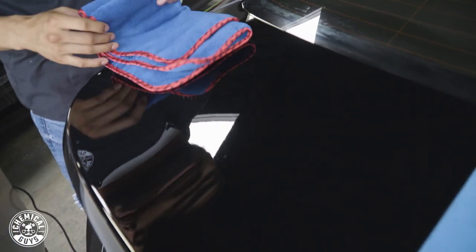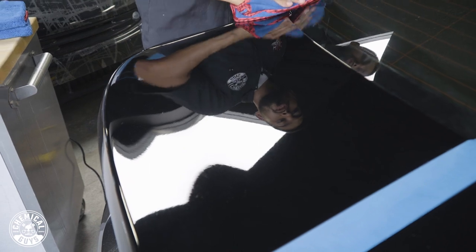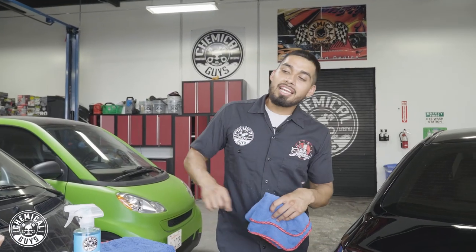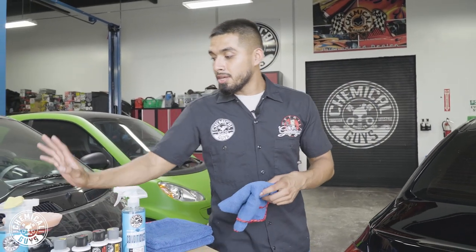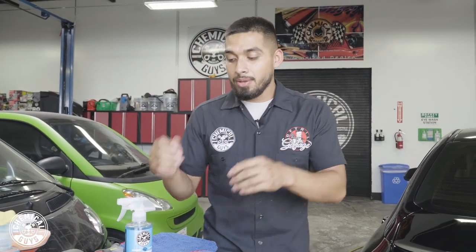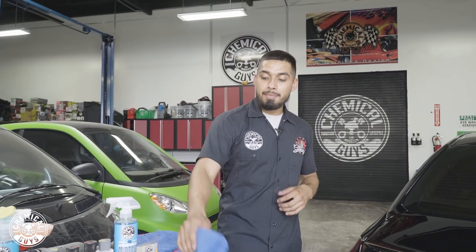V38 final polish is going to remove any lighter imperfections that V36 couldn't remove, and it's going to bring back more shine and more reflection. Also, before I forget, this polisher has a kit on our website that comes with three different pads, the V-line polishes, the polisher, and the backing plates — so like this, you can restore your whole entire car anywhere, anytime, regardless of color. Now it is time to move on to refining the paint.